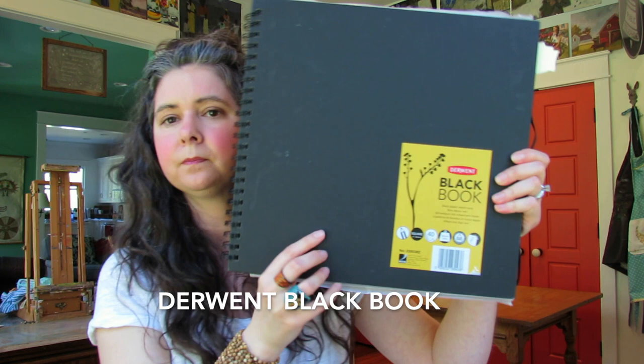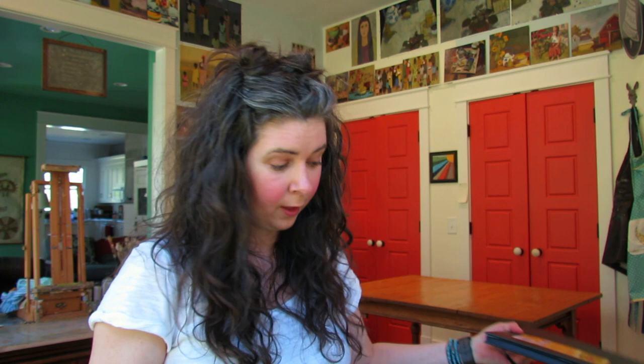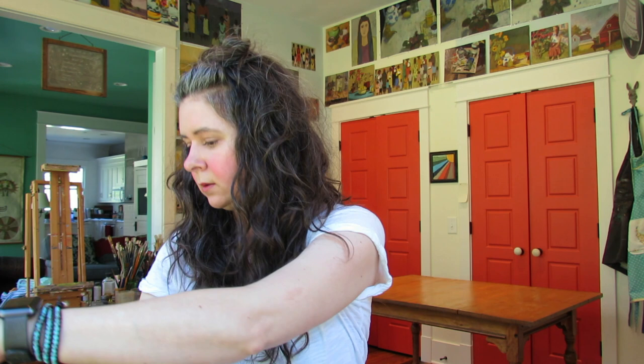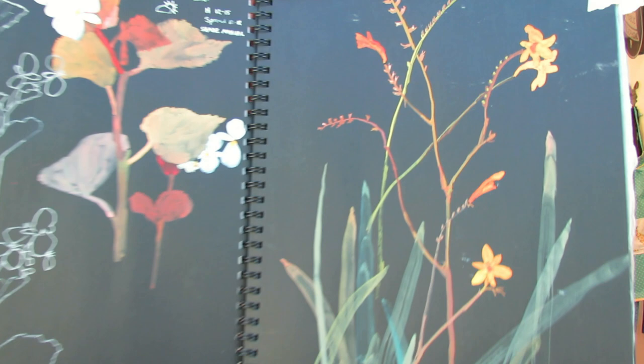On to my next favorite sketchbook — have you guys seen these black Derwent books? I have this one and a big square one, and for some reason I thought I'd really like this ginormous one. I would never really paint in this, and when I do I never finish a page. You either like to paint big or you don't, and I don't think I do. Let me show you one big page I did finish — this is gouache.